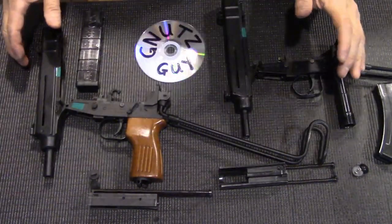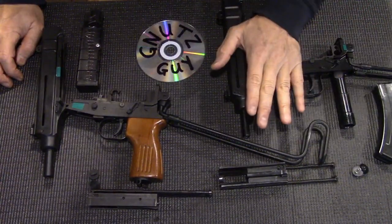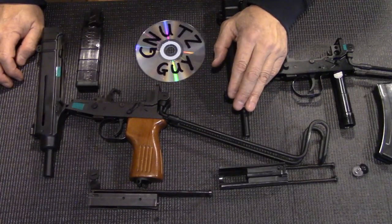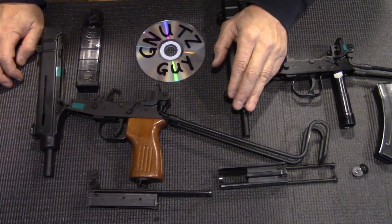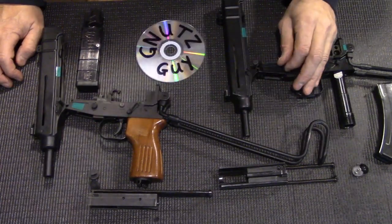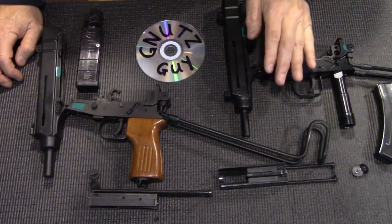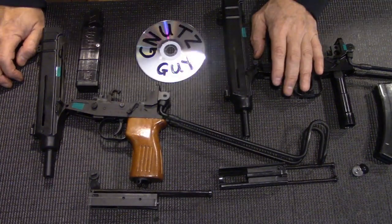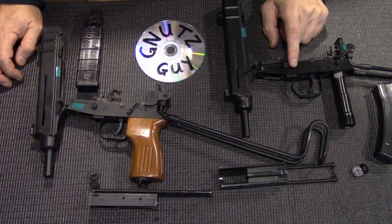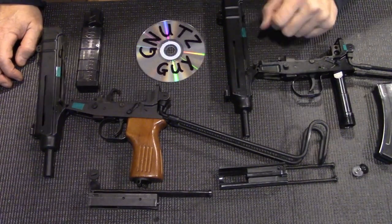So if you're in the market for a VZ61 and can't decide which one to pick — remember, these are just to punch holes in paper. If you want a louder bang and more recoil, then the .380 is for you. But if you want something with not much recoil but closer to the real submachine gun experience, then this is as close as you're going to get. I hope that helps. Thank you for joining me and please subscribe.